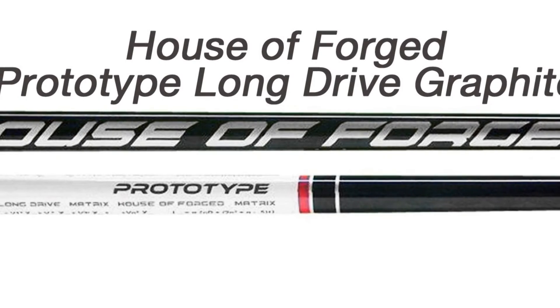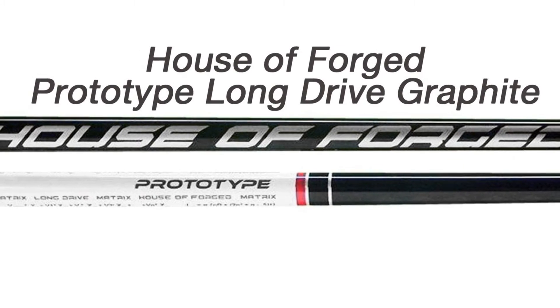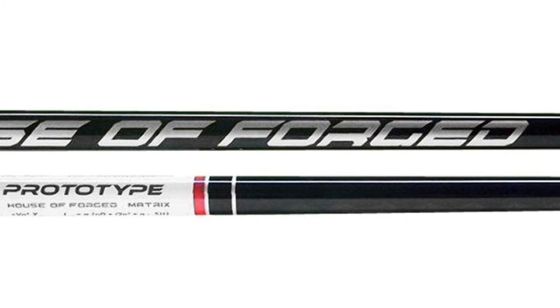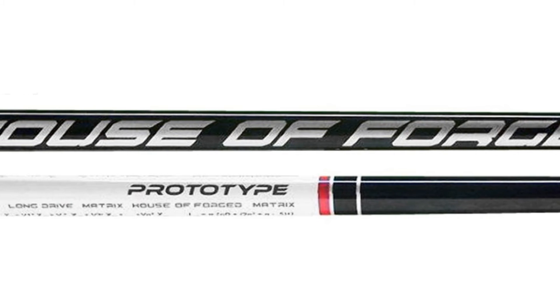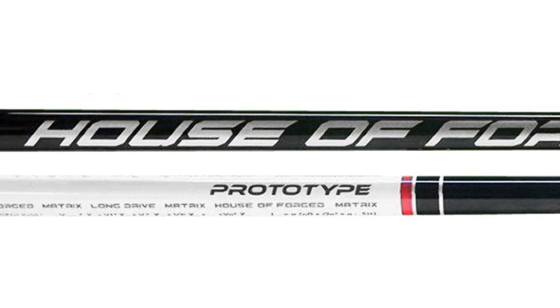The Prototype series shafts are the most popular of the House of Forge long drive shaft arsenal, being used by more long drive competitors than any other shafts. These shafts feature Matrix's patented HD, or 16-sided, interior platform design to help strengthen the tip section for a boring ball flight without adding weight.